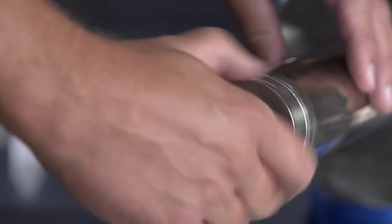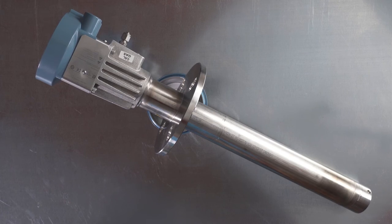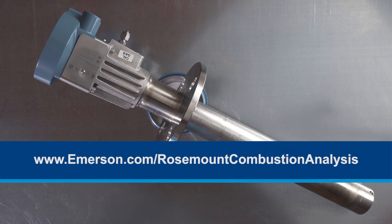Your repair is now complete. After you've hooked up your power again, remember to calibrate your system. For more information, please visit emerson.com.